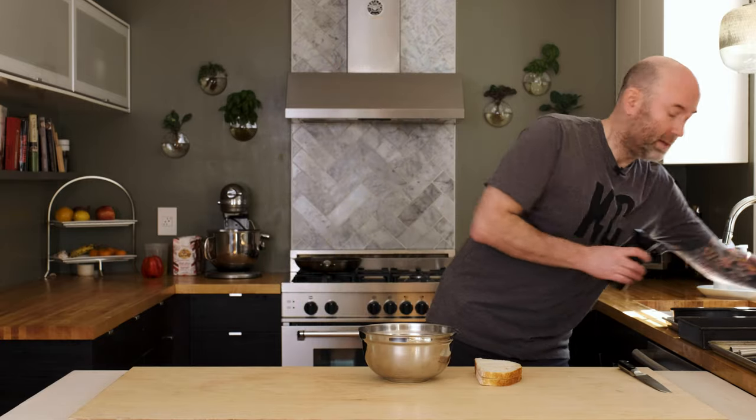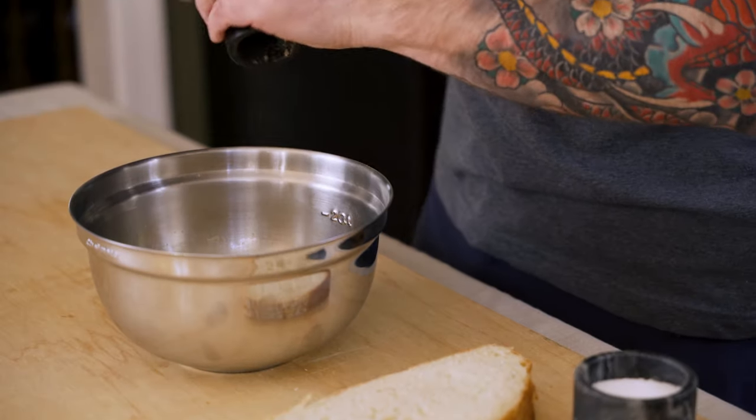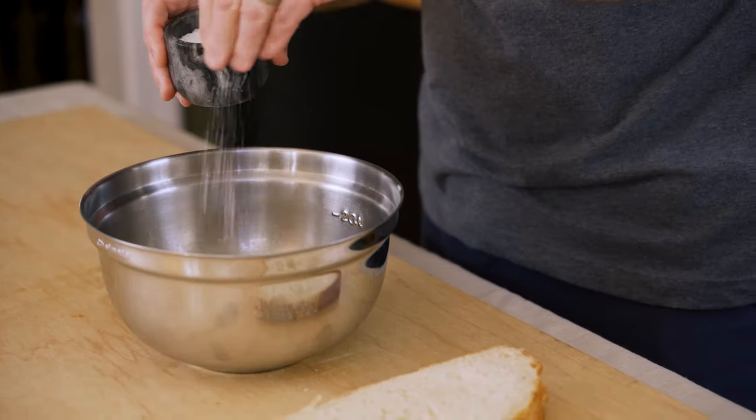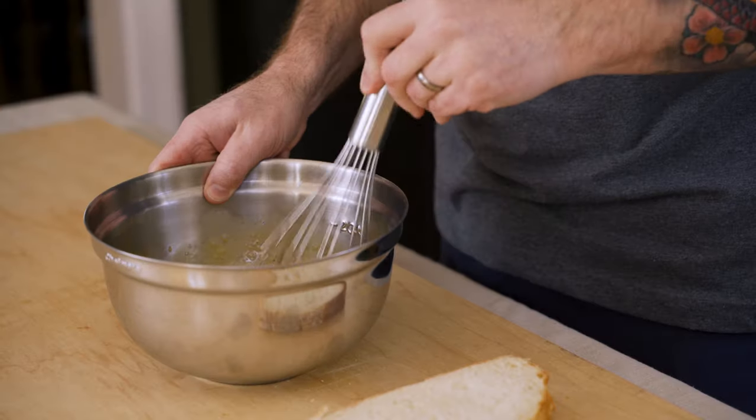I forgot to season the egg wash here, so a little cracked black pepper and some kosher salt, and then just another quick whisk just to incorporate.